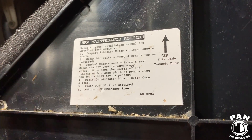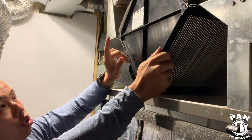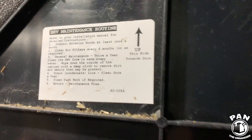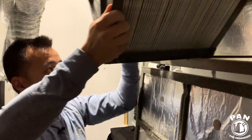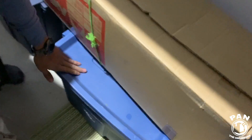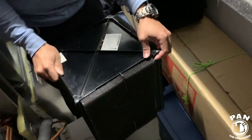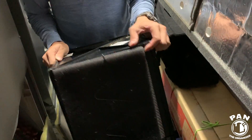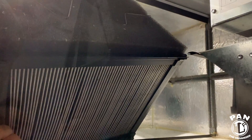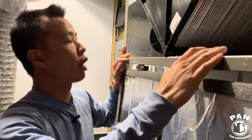General maintenance twice a year: clean the HRV core in warm soapy water. This black box is the HRV core. The only note is it's directional — there's an arrow pointing up to ensure when you put it back you're facing it correctly. Just slide it out. What I recommend is getting a big bin, filling it with warm soapy water, and dunking the whole core into the water for 10-15 minutes. Take it back out, let it dry a little, and put it back — just ensure you slide it into the tracks.